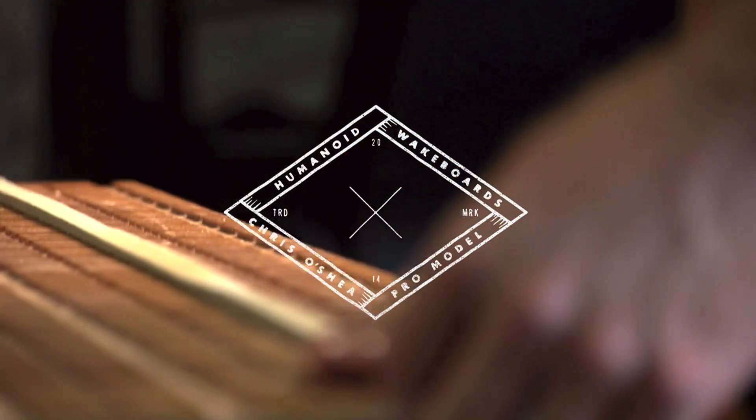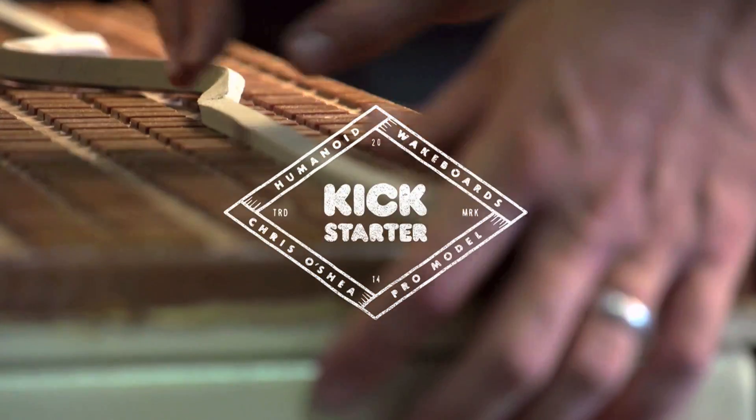We need your help to get our Made in the USA O'Shea Kickstarter project into production at our new US manufacturing facility.